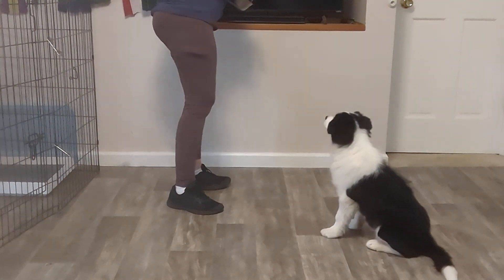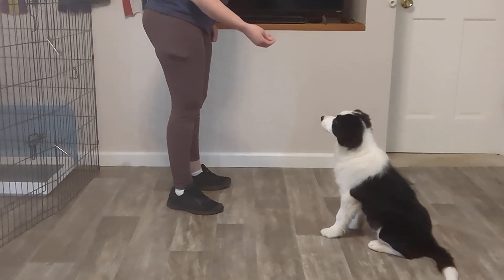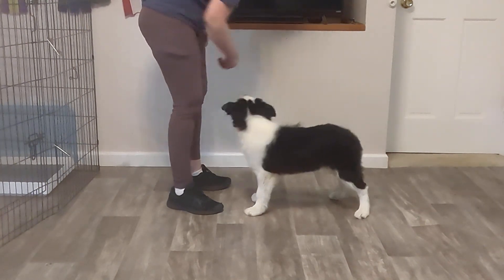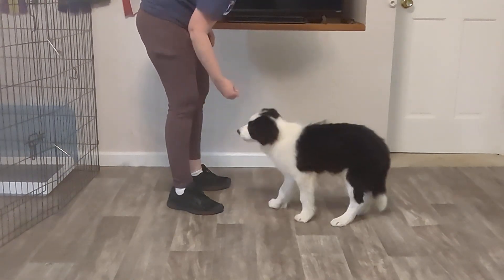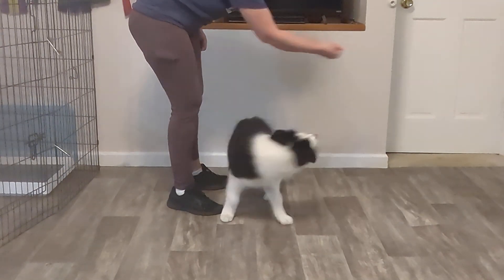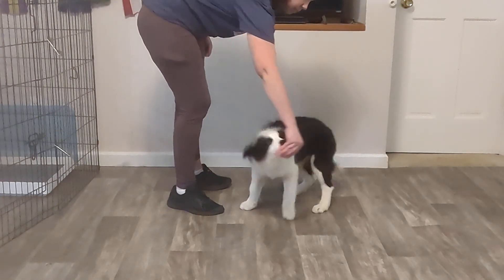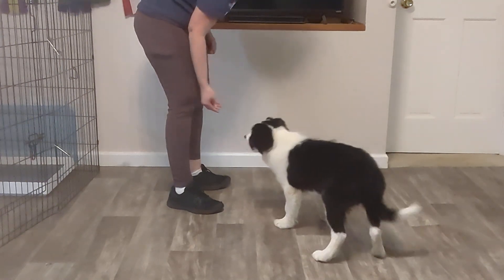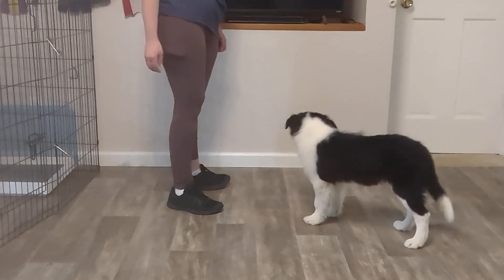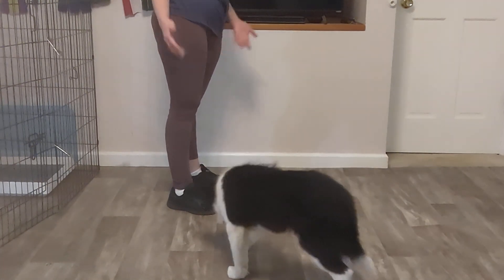After several consistent days of this, you can give a little more distance. You'll say the word before you do the motion — spin, twist — and you can see I'm still using my hand motion, I'm just not guiding the puppy with my hand right to his nose. Twist — there you go, good boy, excellent.